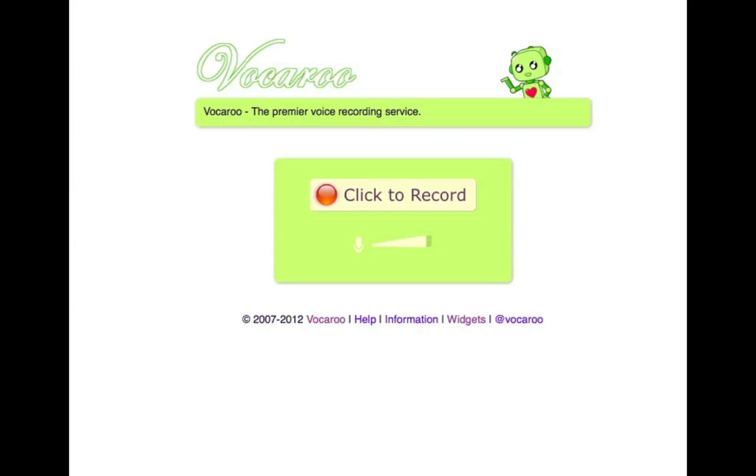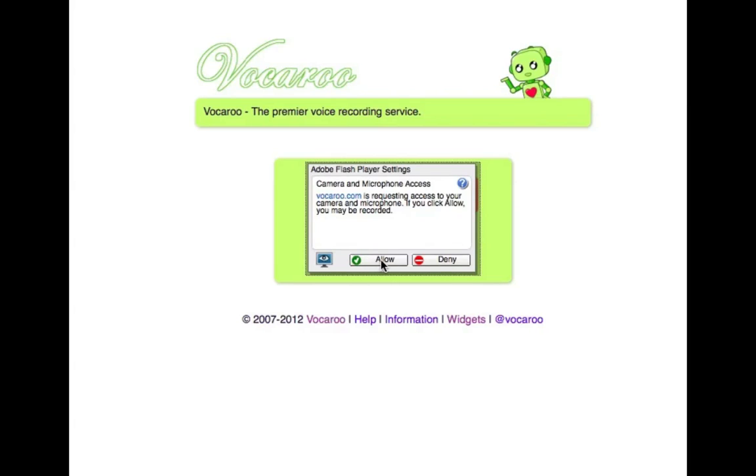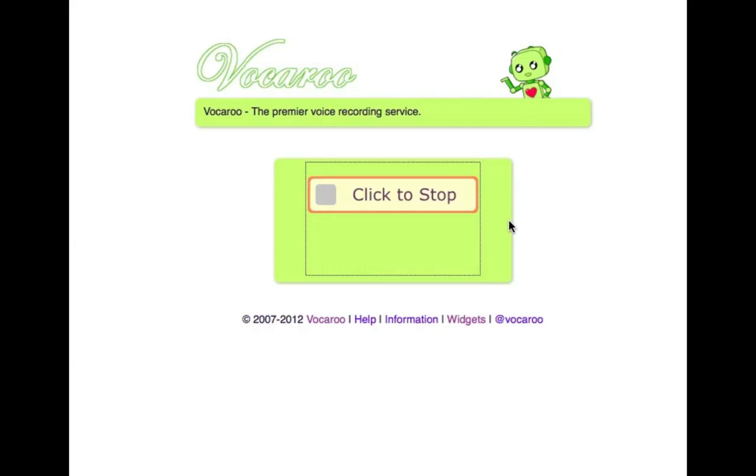Hi there, this is Tina Hughes and I wanted to show you a great little way to send a voice recording. This website is vocaroo.com — that's v-o-c-a-r-double-o dot com. Click to record, and then you may have to click an allow button to allow the recording.